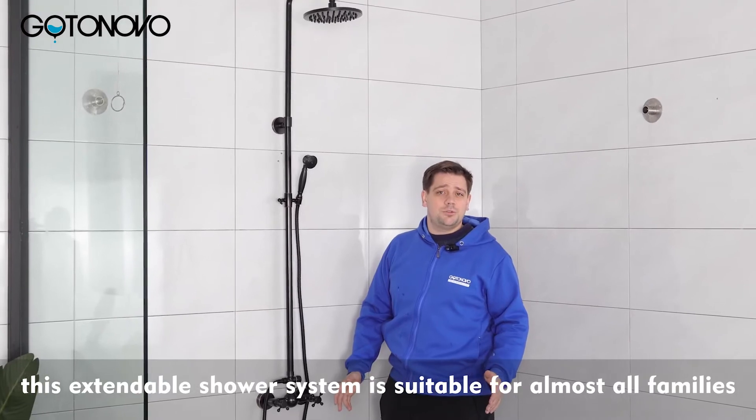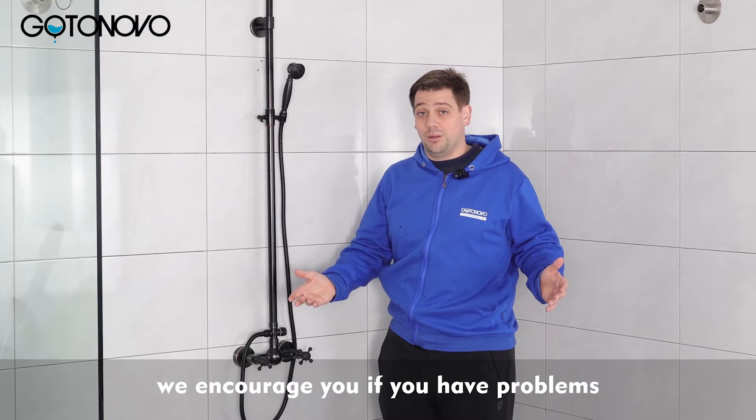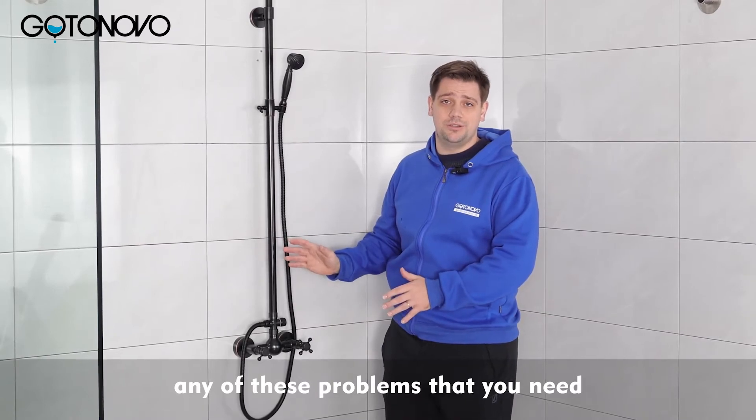This extendable shower system is suitable for almost all families. We encourage you, if you have problems, to contact our support system and we are happy to help you solve any of these problems that you need.